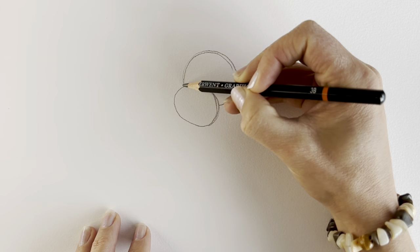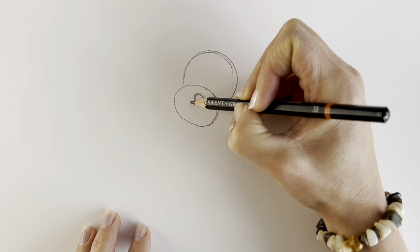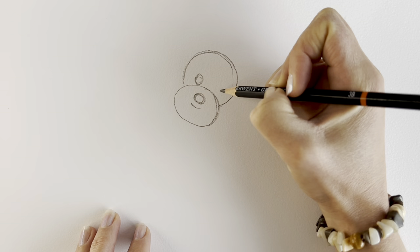Now we're going to add in the nose, which is a circle or an oval, more or less just here. Add in the smiley face and then two circles for the eyes, one here and one here.